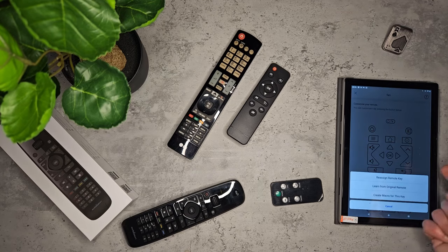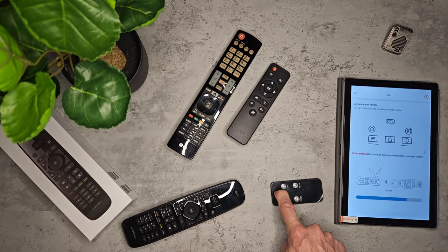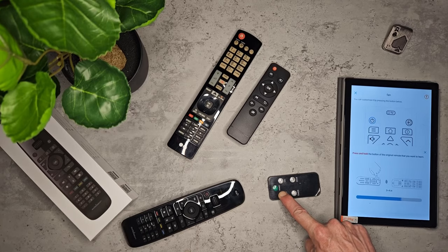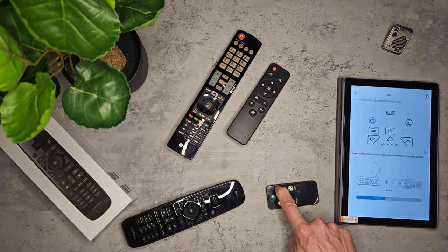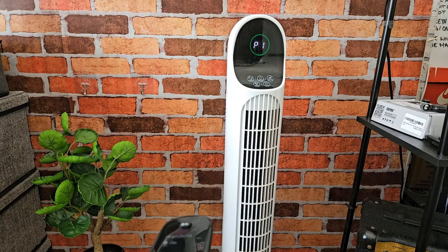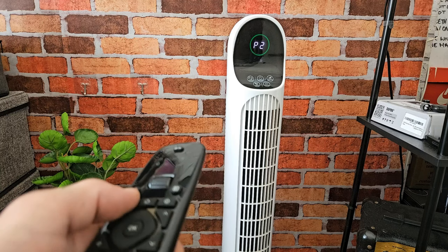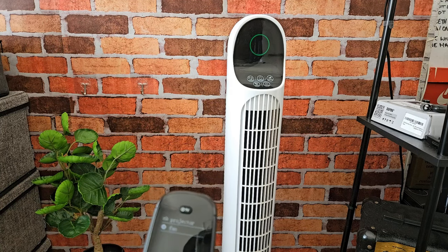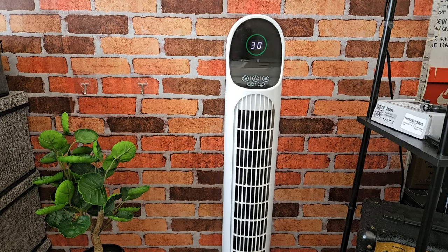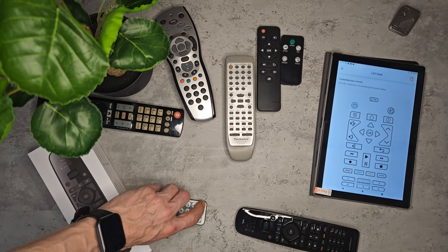I'm interested to see if this remote works with my climatic fan, which I use on a daily basis. I don't like using its original remote — it's not very responsive. So I'm going to see if the U2 can copy it and work the fan any better. Selecting fan on the remote — and I'm impressed, it actually works the fan. Not only does it work the fan, it actually controls the speed settings and the oscillating feature and everything, so I have full control of this from my desk.